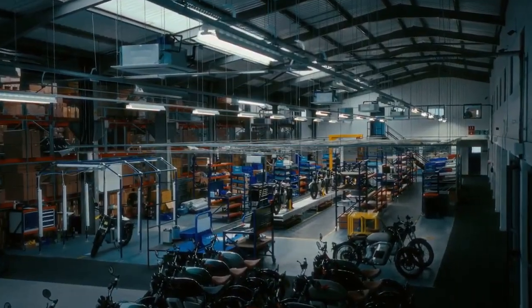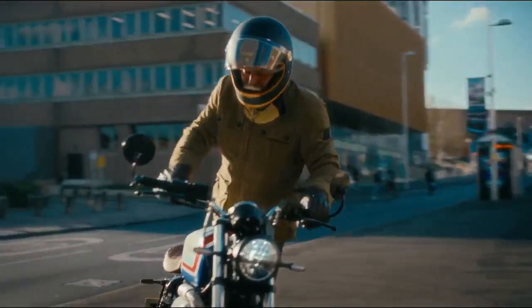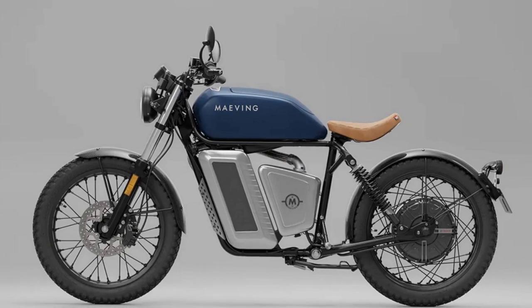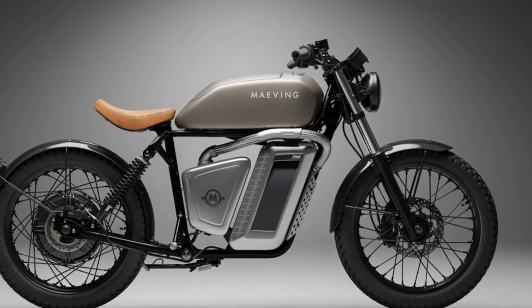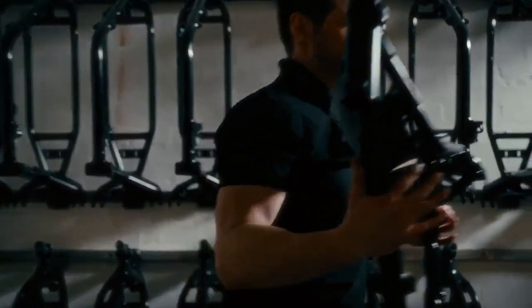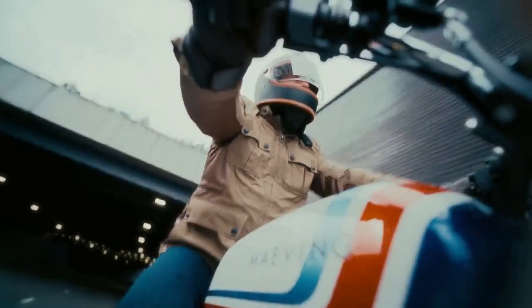The Mavings RM1S Electric Motorcycle emphasizes the value of asking the right questions. Instead of focusing on how to replace internal combustion engines, the UK-based manufacturer asked how it could provide a simple, stylish, and practical solution for those with short commutes in urban environments. Their answer is a lightweight, all-electric commuter bike that weighs under 300 pounds, reaches a top speed of 70 miles per hour, and offers an 80-mile range. This approach has resonated well in the UK, leading Mavings to expand its reach across the Atlantic, starting with California.